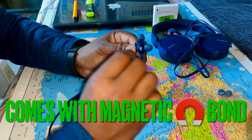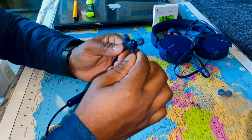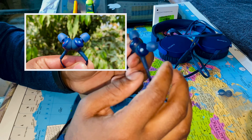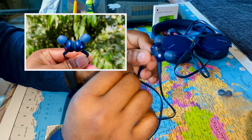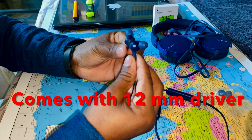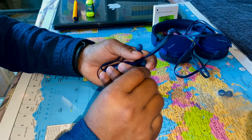It has magnetic housing for tangle-free listening. The ear tips easily fit in the ears with no pain. If I talk about noise cancellation, it is good — you will still hear surrounding sounds. The earphone uses a 12mm driver and it is lightweight at 21 grams.